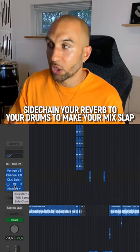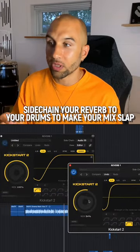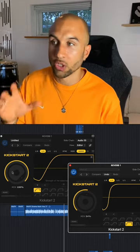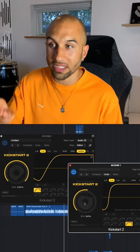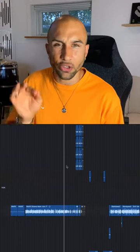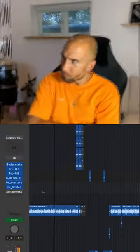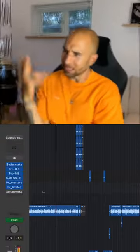Sidechain compression on the reverb bus to the kick and the snare. You will notice that the mix is at 100 for the kicks, so we have ducking on the kicks, and the mix is at 54 on the snare. So only on the reverb, the signal would duck on the kick and snare to really get your drums slapping in the mix.